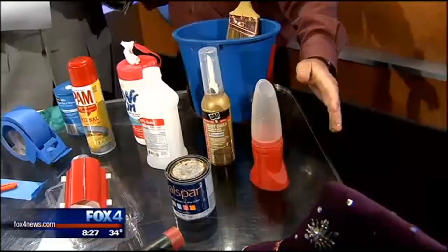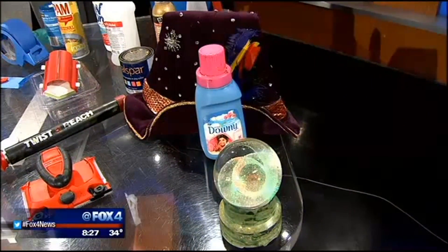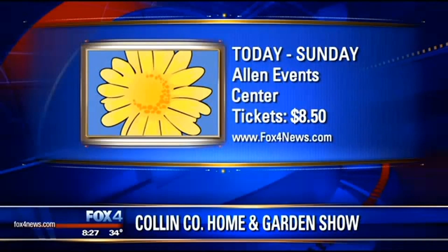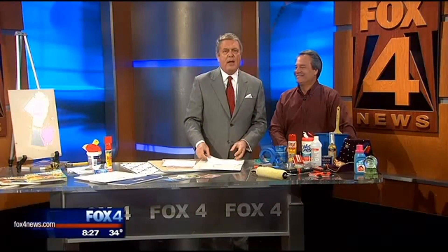The last thing I want to share is how to clean a brush in 10 seconds — fabric softener. Half a cup of fabric softener in a gallon of water will clean any water-based brush in 10 seconds or less. This is a 10-year-old brush — smell that. Smells like it just came out of the dryer. Check out Brian today through Sunday at the Allen Events Center at the Collin County Home and Garden Show. More information at fox4news.com.